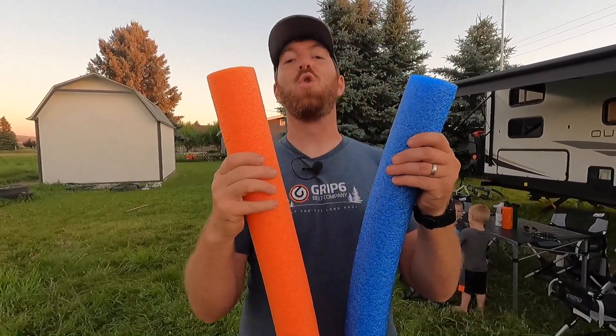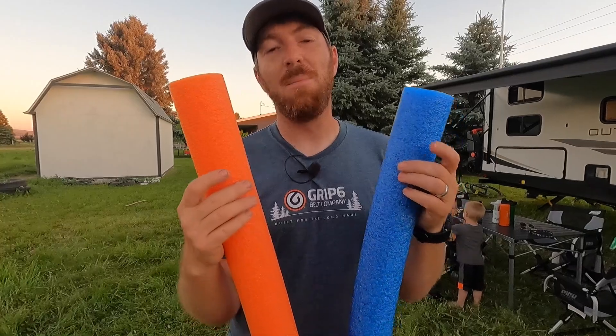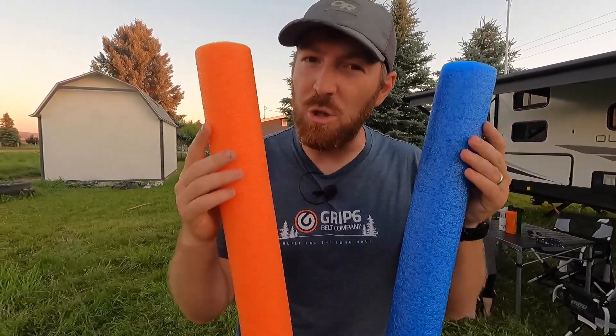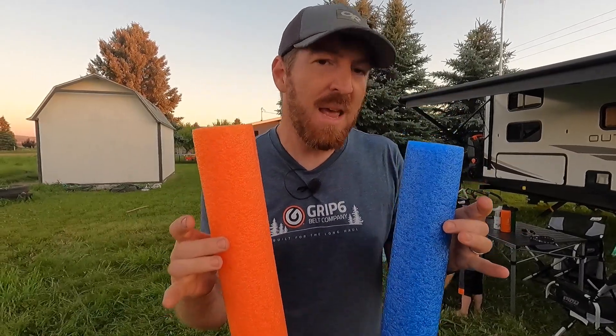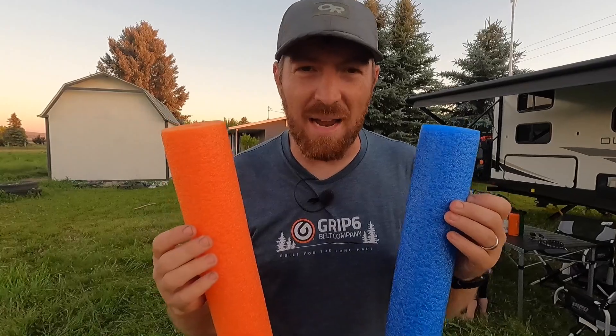But first, we're going to talk about one thing every RVer needs to have. One thing that every RVer should have — after being on the road full time for two whole weeks, I stumbled across. I'm sure I'm not the first person to come up with this idea, but I wanted to share it because I've watched hundreds of hours of RVing videos and I've never seen anyone talk about pool noodles and how pool noodles can be the difference between life and death for your sensitive materials. Using these as a support and/or wedging system in your RV is a great idea.